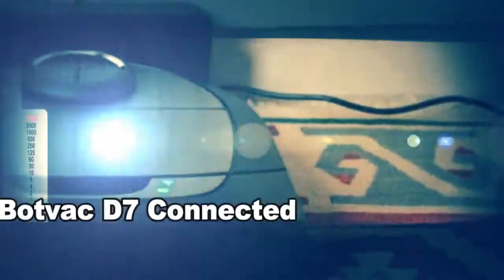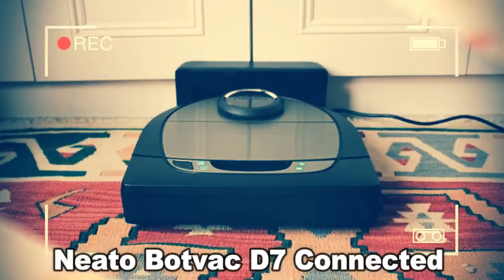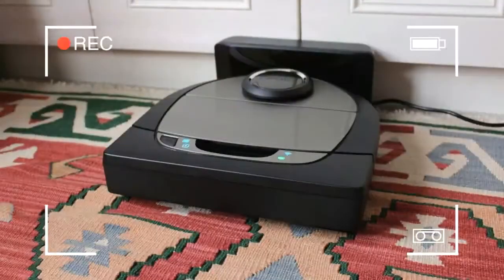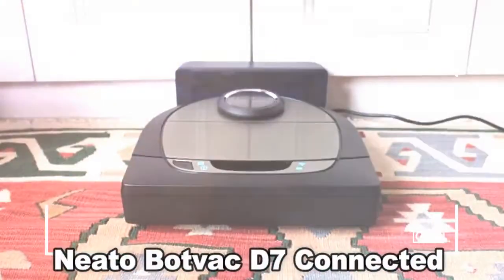The only possible sticking point we've found so far is the price. Robot vacuum cleaners have gone from something of a novelty to a viable alternative to doing your own floor cleaning. While iRobot's Roomba may be the most recognizable name in the field, it's by no means your only option, and from our time with it so far, the Neato bot-vac D7 connected should have Roomba worried. Seriously worried.